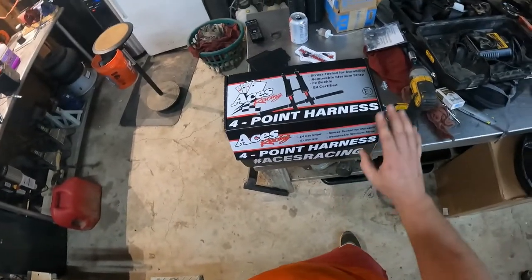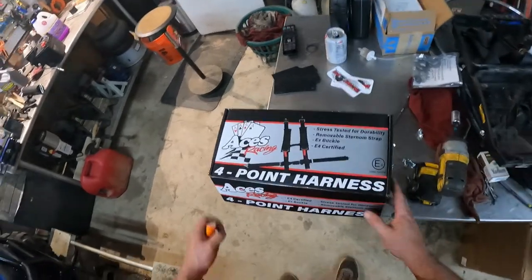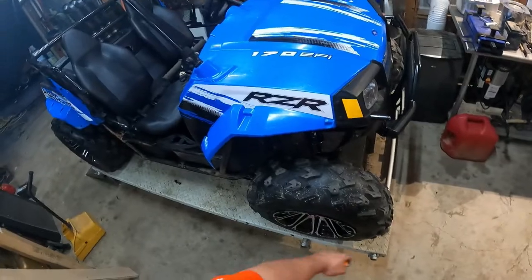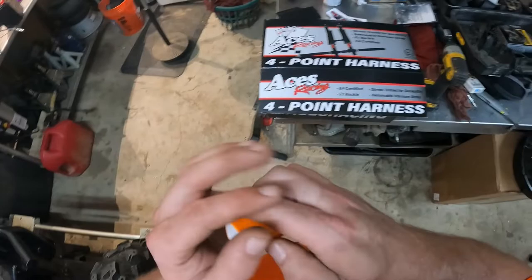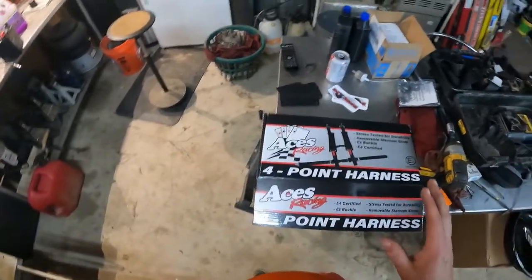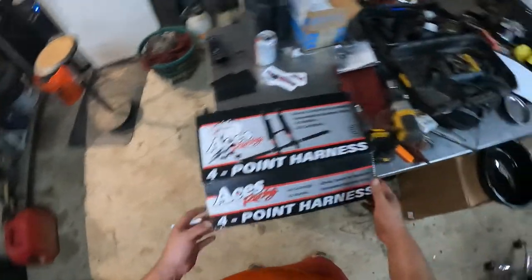I chose to go with Asus Racing harnesses. They looked like a pretty good belt with good reviews and appeared to be fairly affordable. If she does end up going to racing, I might upgrade these — we'll see.